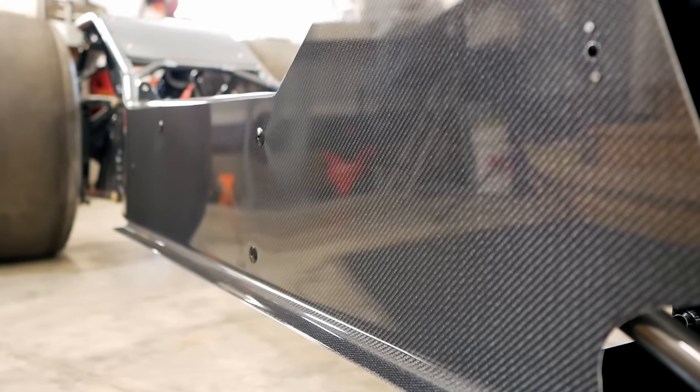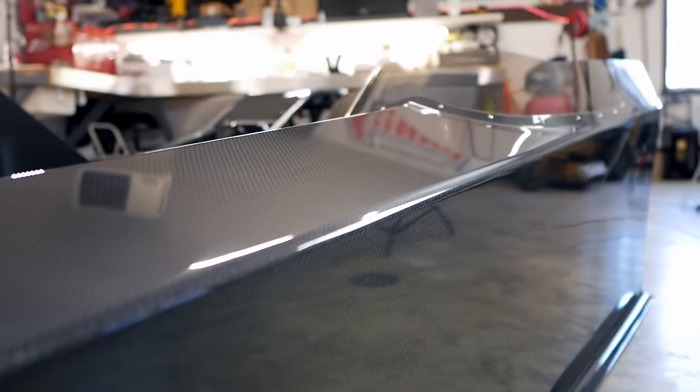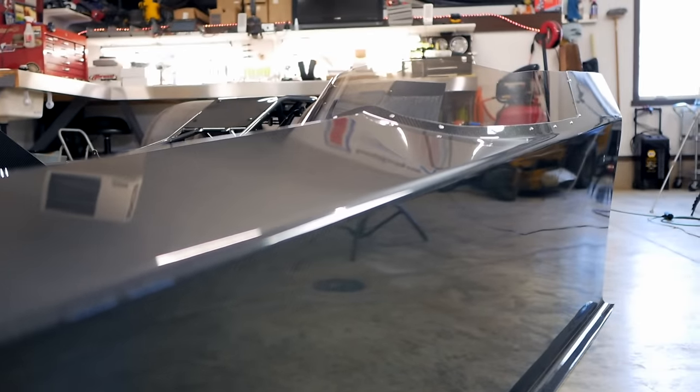We have our own carbon fiber guy. He does our cars only — only our carbon fiber. I'm not saying our guy's better than everybody else, but he is. It's not a weave out of place anywhere on a Mullis car. The carbon fiber is a little bit thicker, stronger, durable, stays straight, doesn't warp in the sun. You won't find a weave out of place and the fit and finish on it is really, really well done.